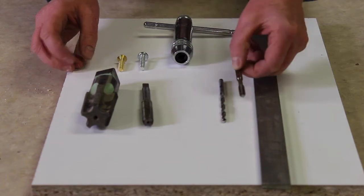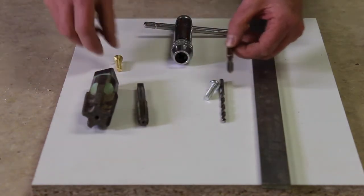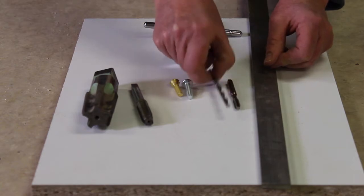This tap corresponds to quarter-twenty bolts. I've got both a round and a flat-hand bolt here. We'll be tapping the metal that you see on your right, and the first step is to drill a clearance hole.